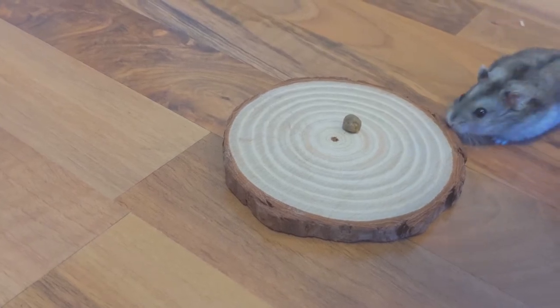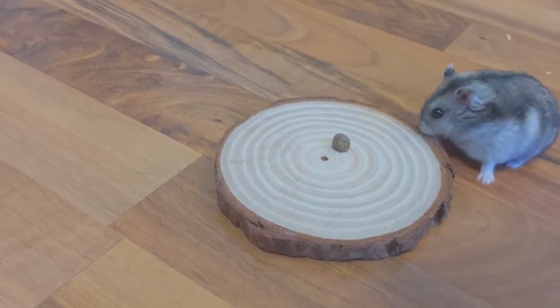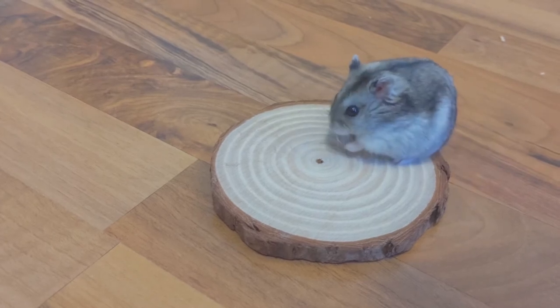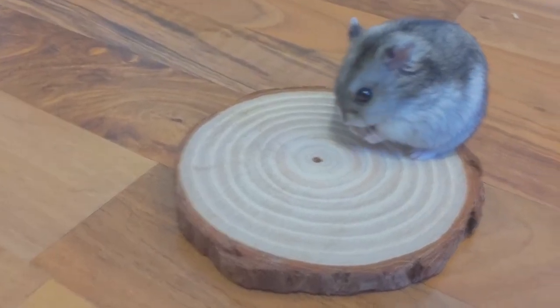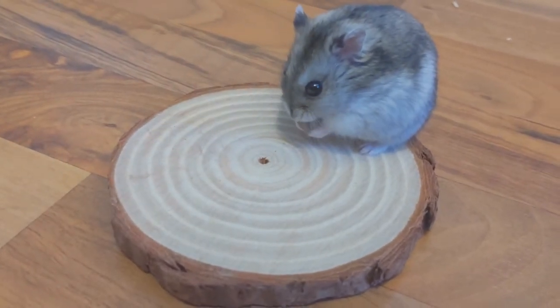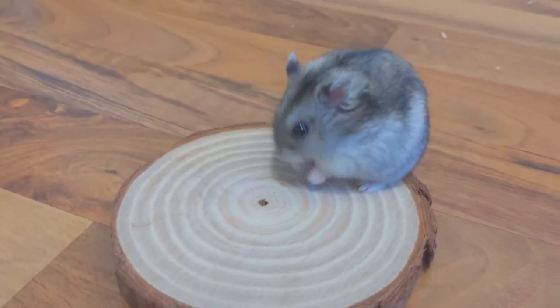The final step, of course, is to give the pellet to your hamster and see what happens. It is best to try this when your hamster is out of food.